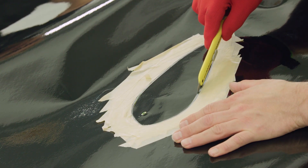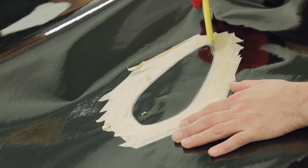When cutting out the template for the fin, make sure to only cut through the film and not the adhesive liner underneath.